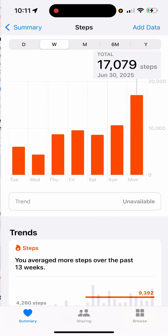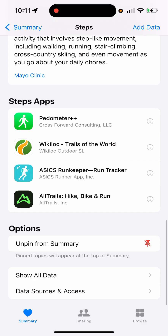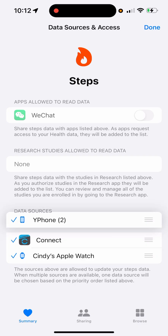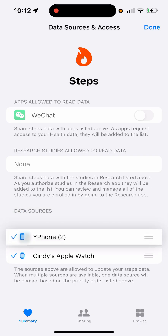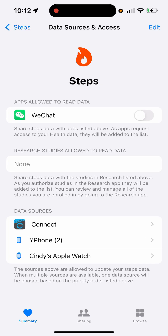Select Steps, and then scroll down. From here you can see Data Source and Access. You can see I already put Garmin Connect as the first source. If your Garmin Connect is on a different source, you can add it and move it to the first one. Make sure that your Garmin Connect is the first data source.